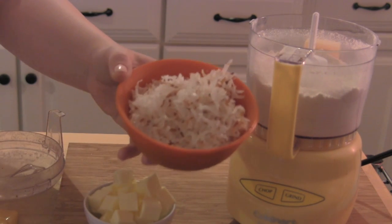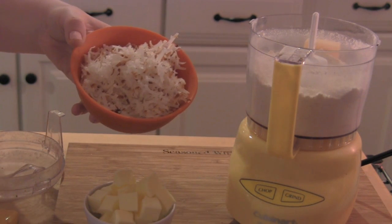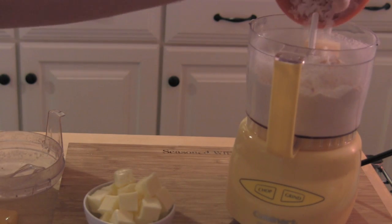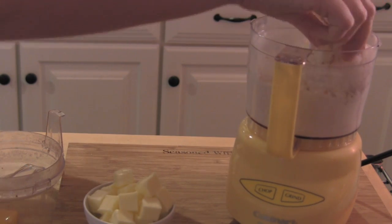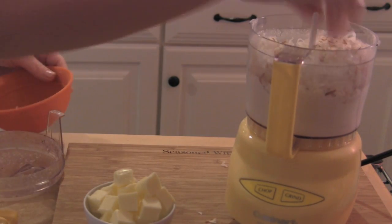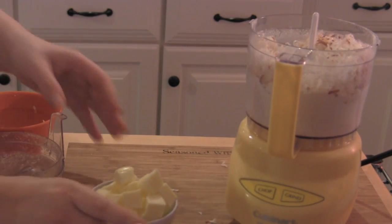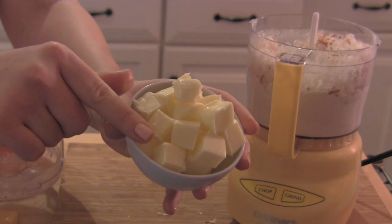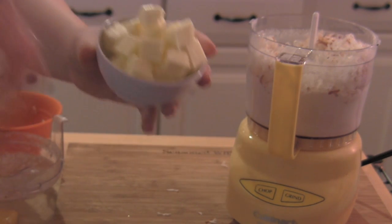And three-quarter cups of toasted coconut. If you want to find out how to toast the coconut, you can go to my Starbucks Frappuccino video — I show you in there, it's really easy, you just throw it in the oven. Then I have 6 tablespoons of butter cut into small tiny cubes, because we're going to pulse it in the food processor and make our crust.